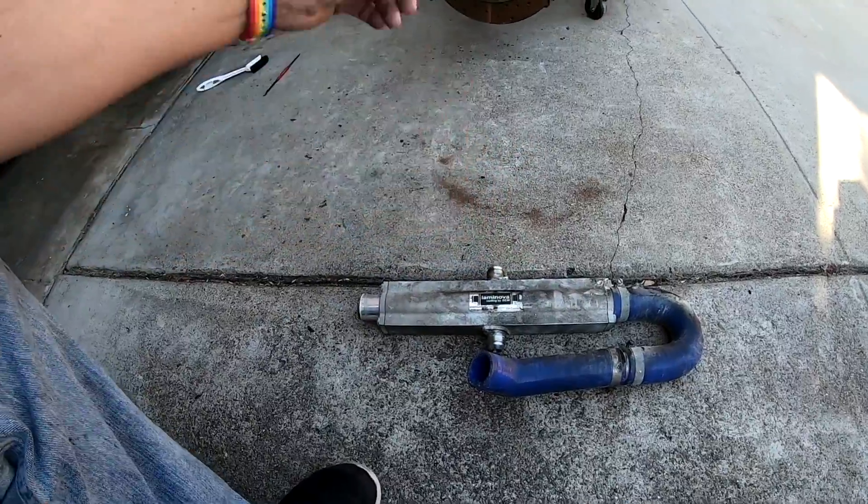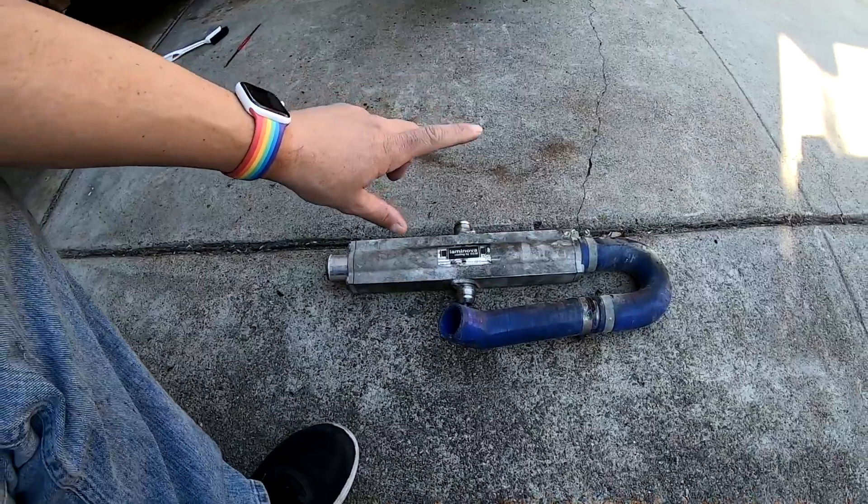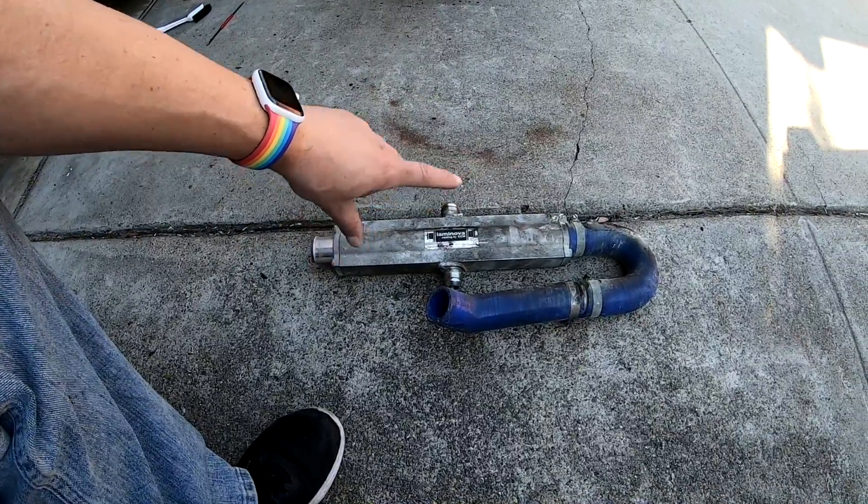We're going to clean our luggage bins first and then we'll get to this heat exchanger and I'll show you what's inside.